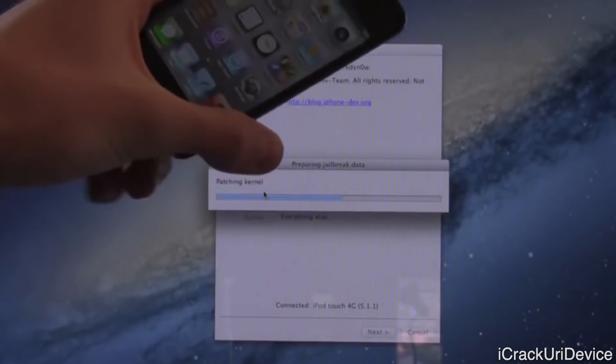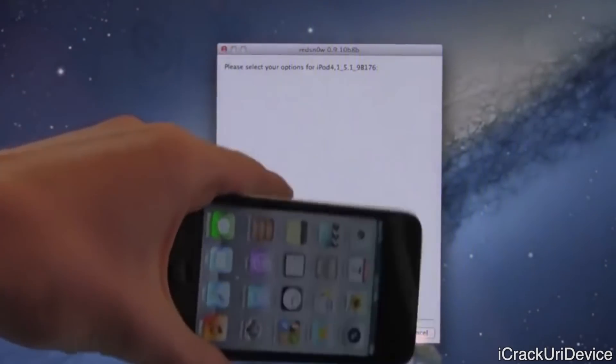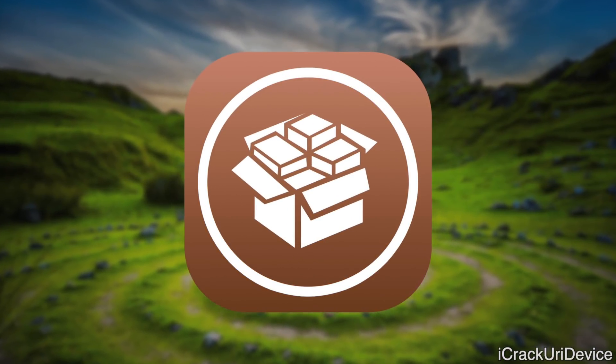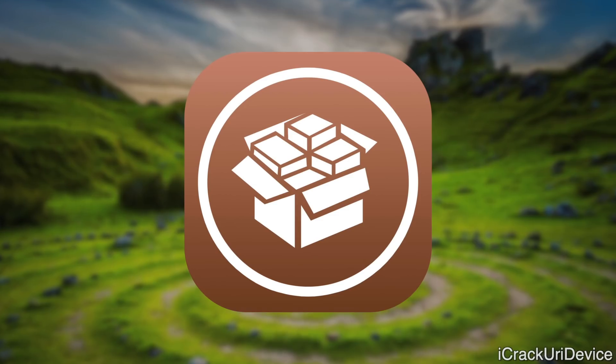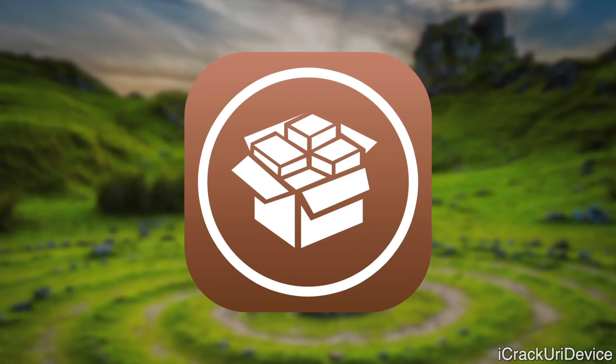It was basically a brick. If it died, if you turned it off, you could not turn it back on without connecting it to a computer. An untethered jailbreak, by contrast, is exactly what it sounds like — a jailbreak that actually patches the kernel and it persists through reboots. So that means you can simply just reboot your device; if it dies, you can plug it back in and power it back up without the assistance of a computer.